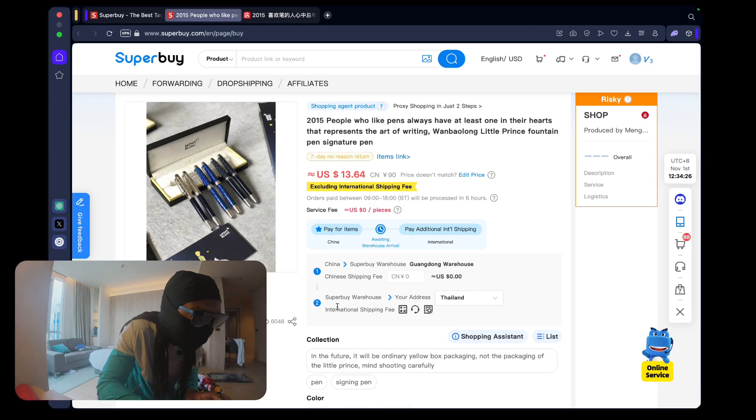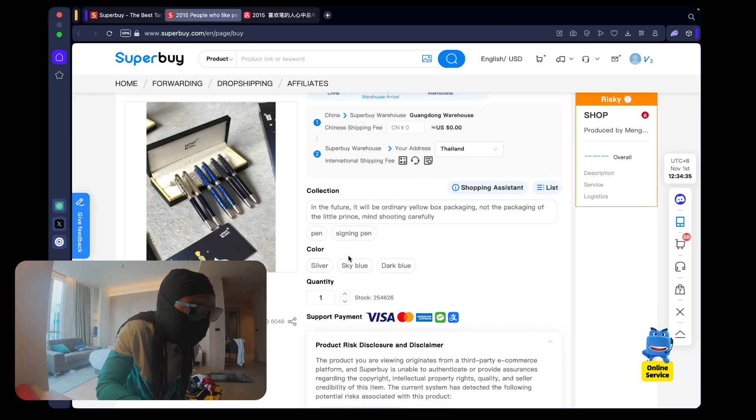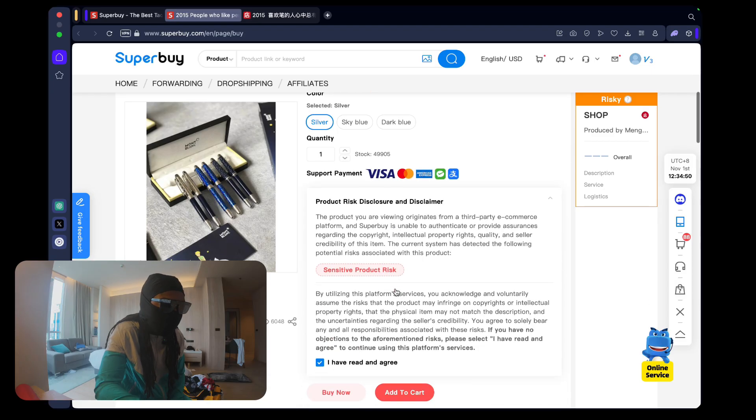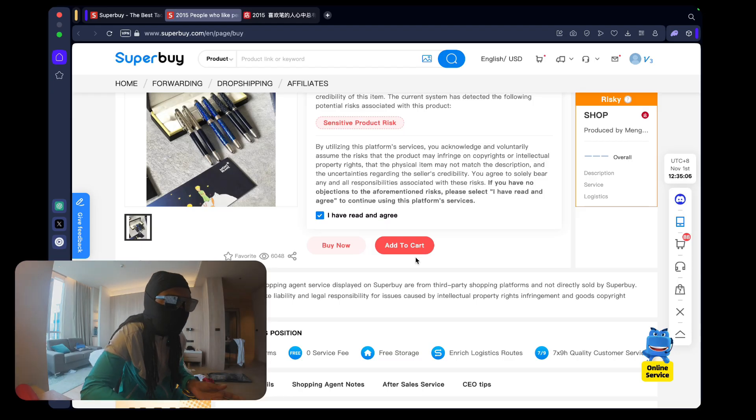So how a shipping agent works - I buy the item first and it goes to the Superbuy warehouse, then to your address. Every item has its own unique options to pick, so I'm going to select the style pen and choose silver. You can either add it to your cart or check out all at once - I advise finding all the items you want, adding them to your cart, and checking out together to save on fees. For this video I'll just click Buy Now as it's the same process.